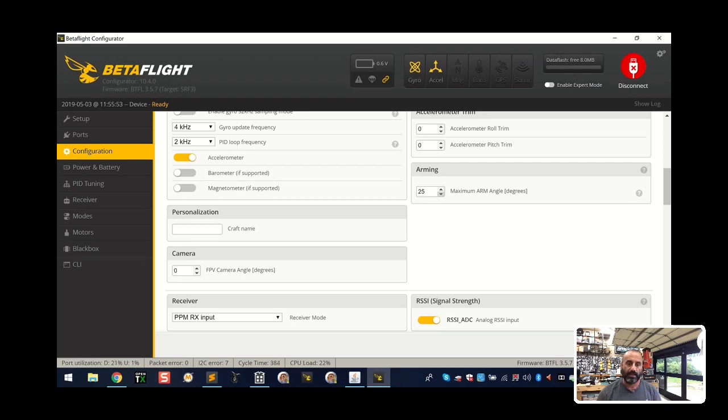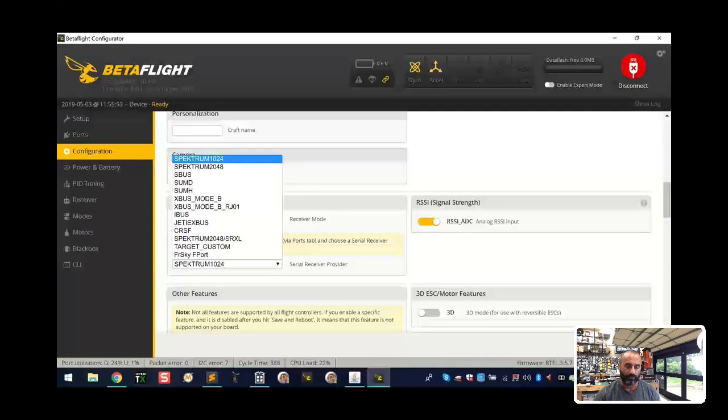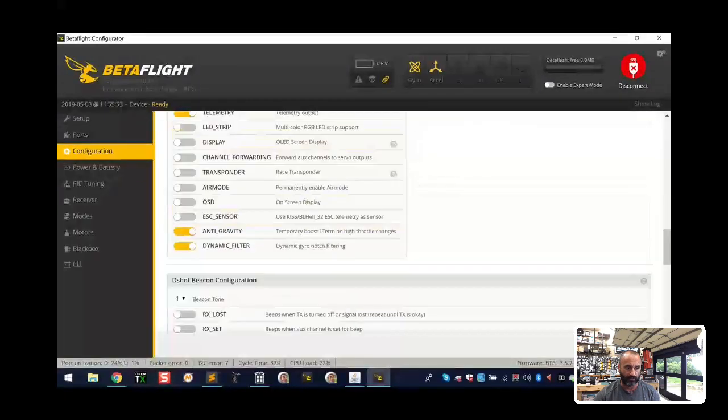A lot of people don't like the arming angle feature because if they get stuck in a tree they want to be able to start it - but you can if you recalibrate at that point. For me it's a safety feature: if I'm carrying my quad and it's still on, and I accidentally flip the arm switch, this is going to stop it from arming and spinning up the motors. I never change this, though experienced pilots often do. I'm going to select SBUS as the serial-based receiver and set the provider to SBUS. I'm not going to use dynamic filtering right now - that's my preference with OneShot. I do use dynamic filtering with DShot, but there are PID parameters I adjust for that so motors don't heat up.